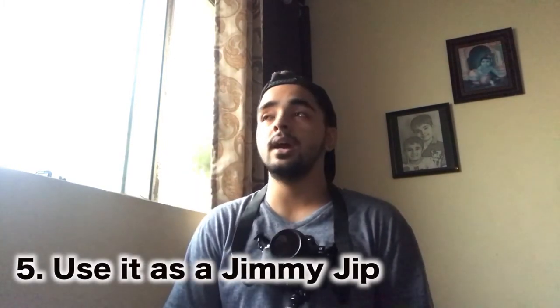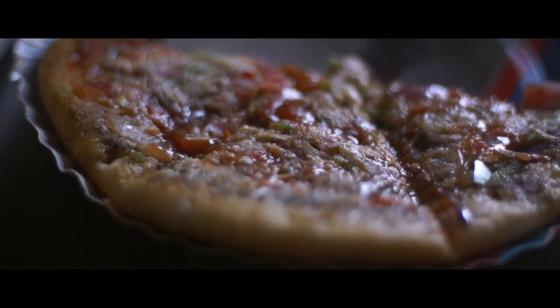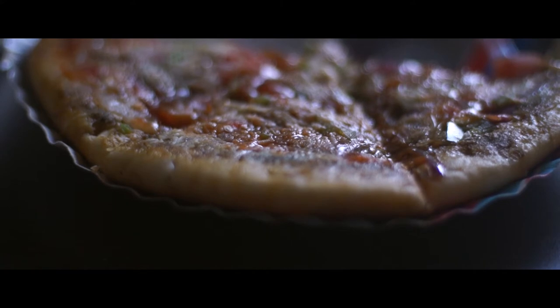The fifth Gorilla Pod hack is that you can use this as a small jimmy jib. You can use it as a small jimmy jib — I have done it myself. It has helped me a lot. A LOT.